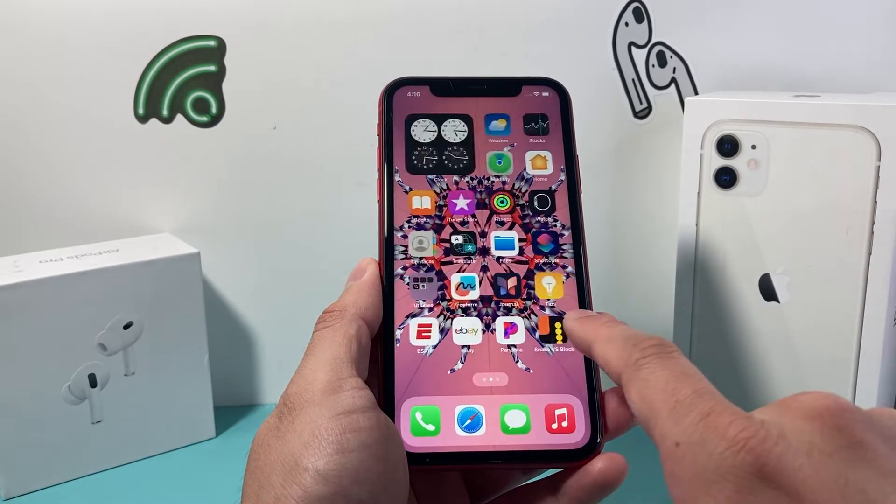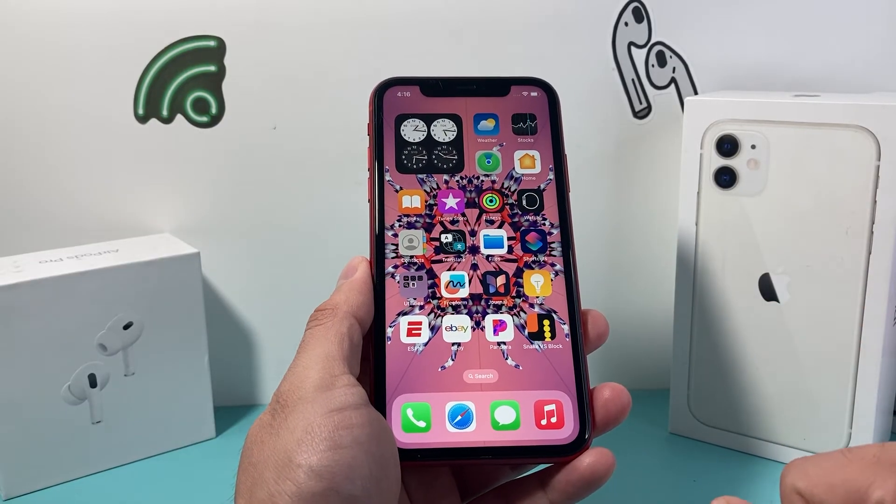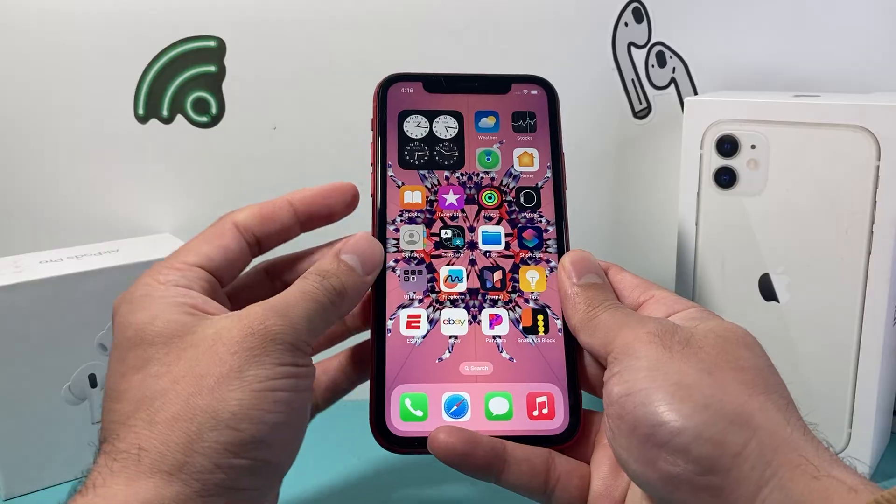It will not delete any of your personal data like photos, videos, apps, documents — everything will still be on your phone. And you can keep on trying it to get the hang of it.